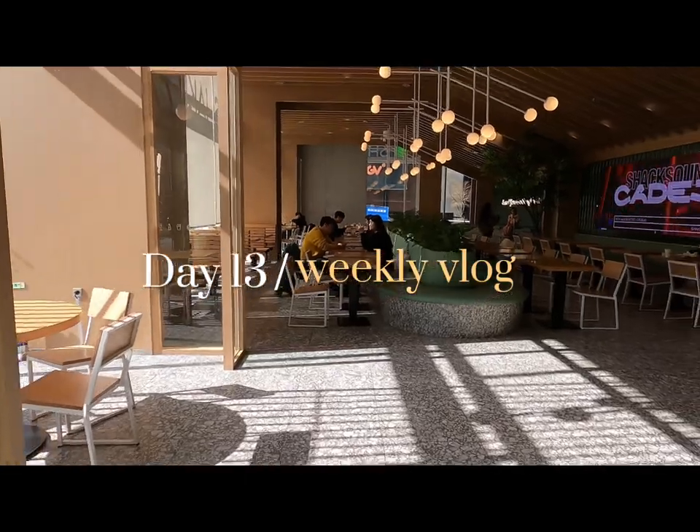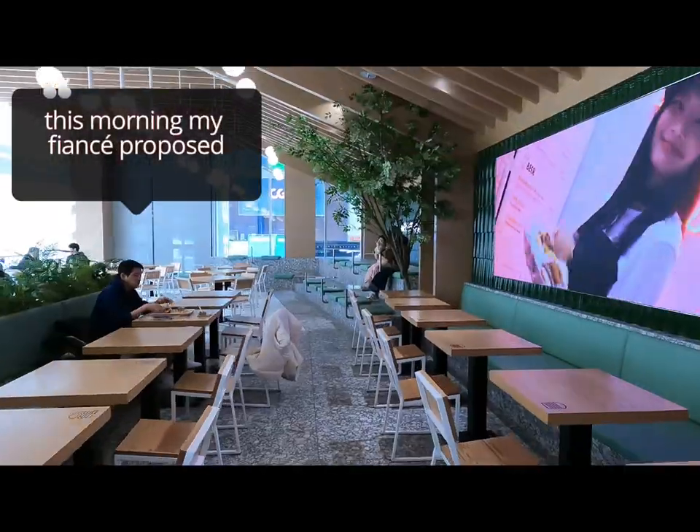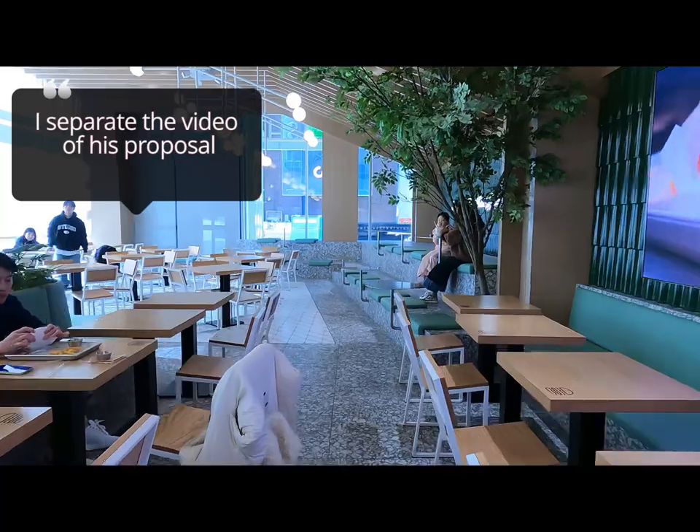24 hours later — I'll show you the nice street shops here in Apgujeong. After the proposal, he's now my fiancé!